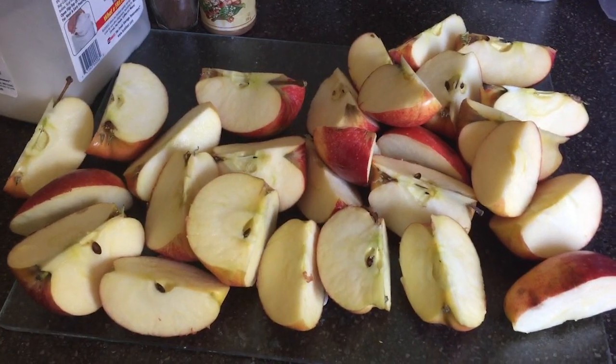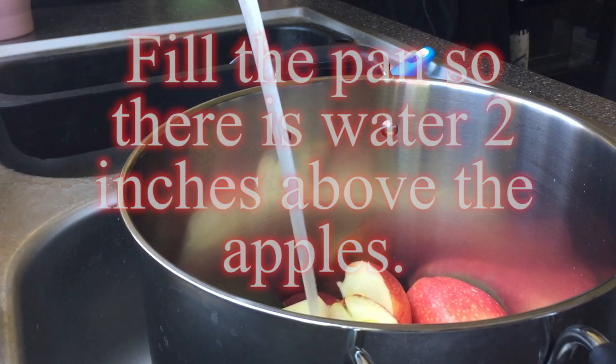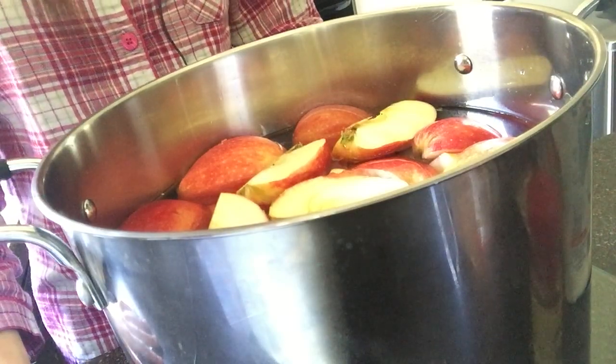It makes it look like a lot more apples than it actually is. I had to use my hands to measure that, because apples float!